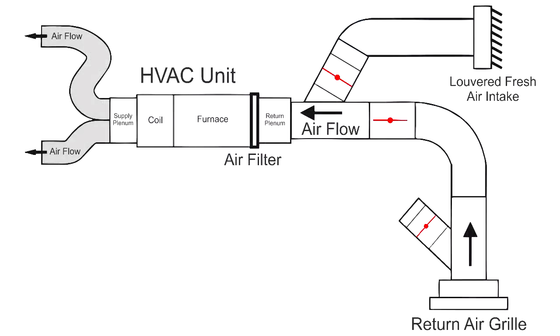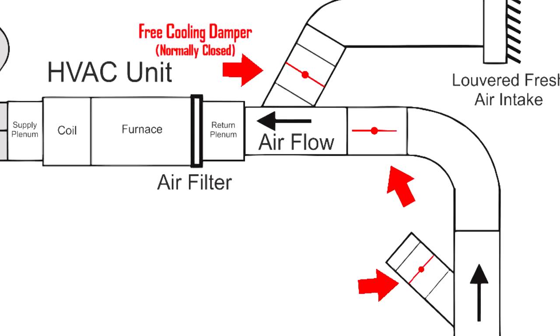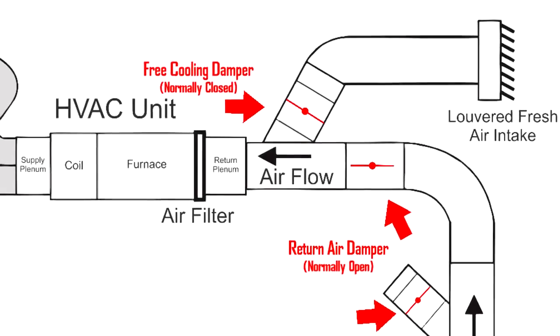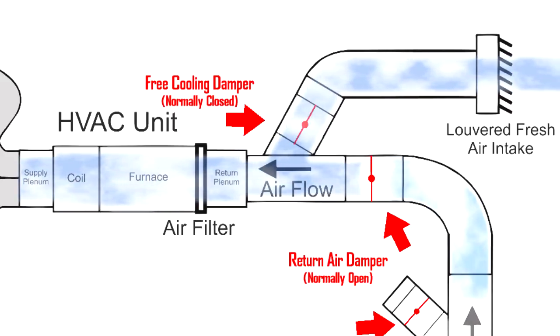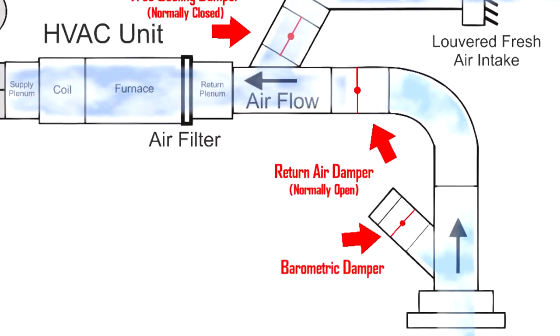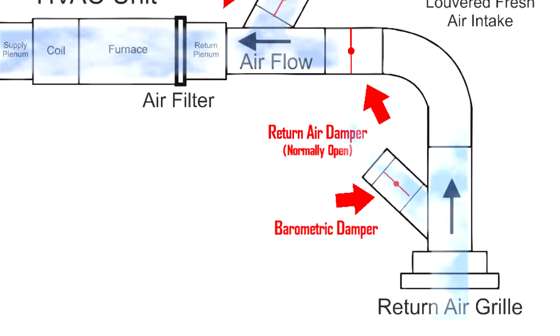Now let's look at a diagram to see how all of this is going to work. As you can see, we have the three dampers installed. The first is the free cooling damper which is normally closed. Then we have the return air damper that is normally open. And finally, we have the barometric damper that is normally closed. When free cooling is activated, here's what happens. The free cooling damper is opened, allowing for fresh cool air from the outside to come in. At the same time, the return air damper is closed to prevent the return air from recirculating into the home. The barometric damper will open once sufficient pressure is built up, releasing the stale air into the attic so the home is always getting fresh, free air from the outside.